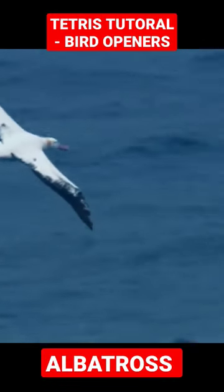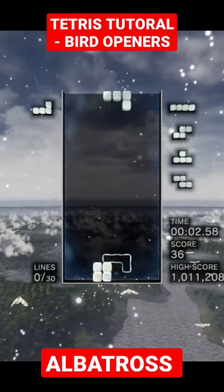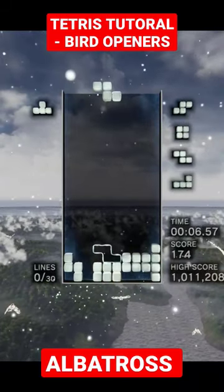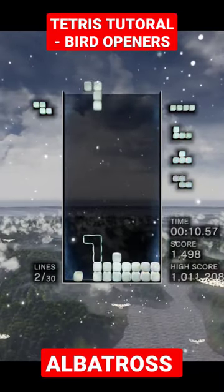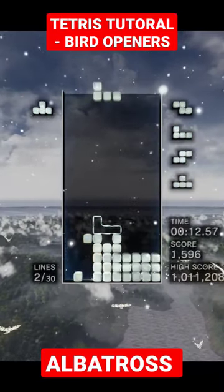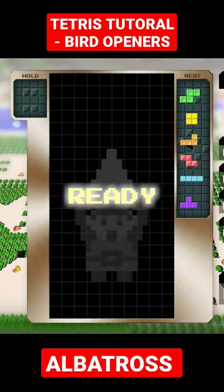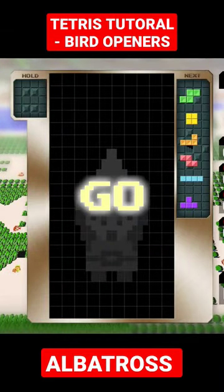First up, the Albatross. Albatross is a great opener if you have an early O piece available. It lets you drop a quick T-spin with your opening bag along with a TST with your second bag, unlike the DT cannon which needs a third T piece to complete the TST. Basically, you know the Albatross is available if you see an O piece coming up within the first five pieces — the earlier the better.